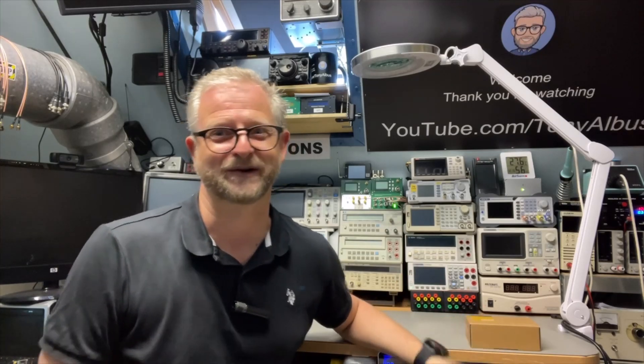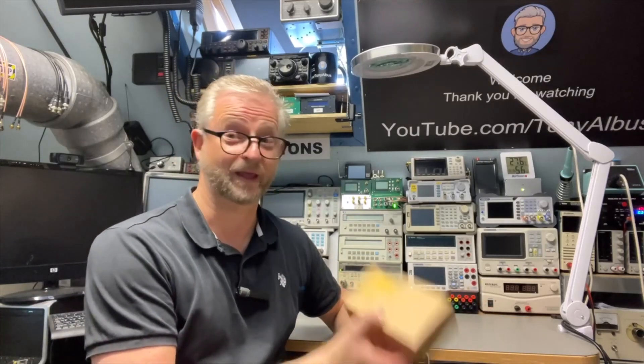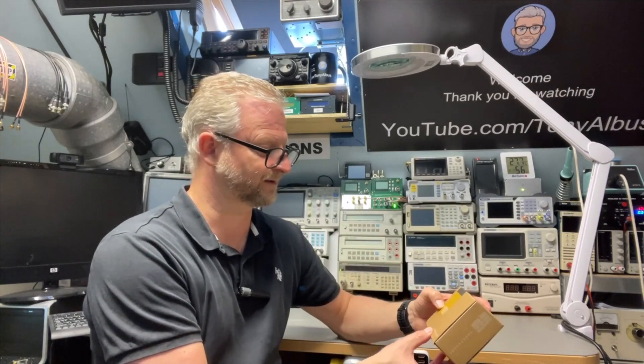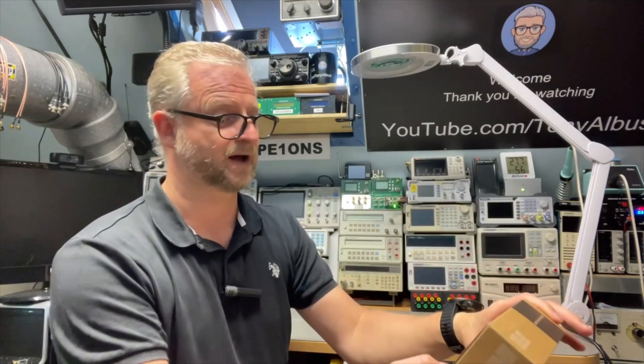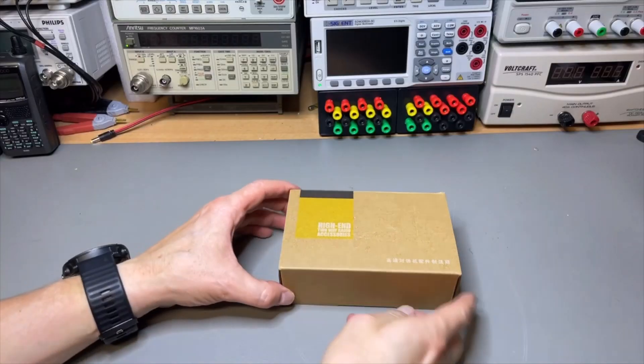Hello and welcome back. Today I have a very small SWR power meter and it has a battery inside, so I think it is great for mobile use. It was sent to me by the All For Ham store on AliExpress. They also have a second store called the Poto Lab store, aimed at Spanish-speaking viewers. It was sent for free, but I'm still going to have a look at whether it is good or not. It came in this little box — Brownies high-end two-way radio accessories.